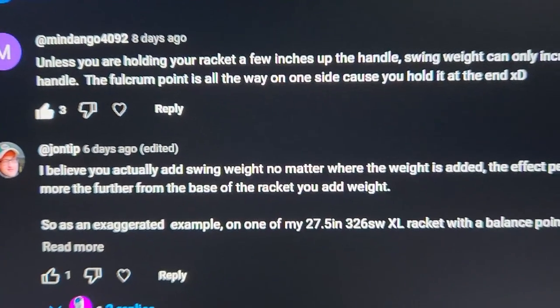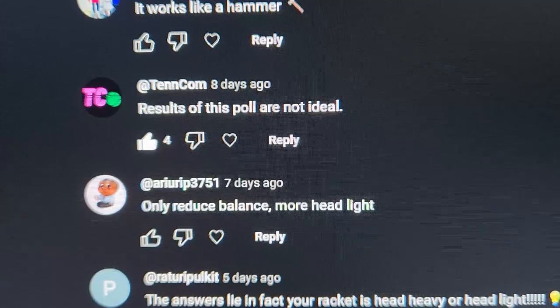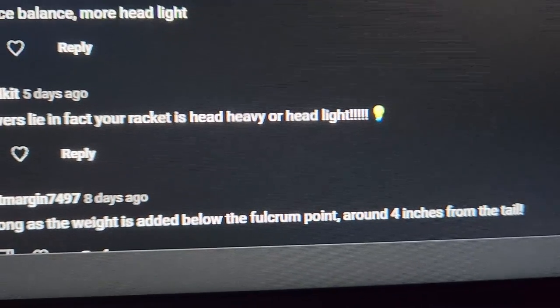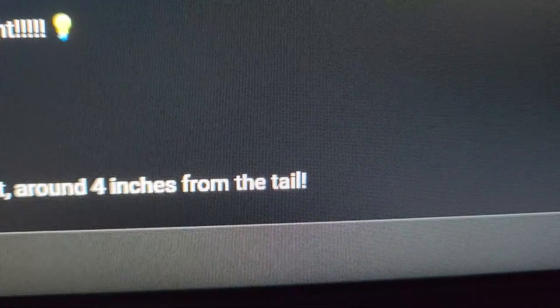Here are some of the comments. One commenter thinks the results of this poll are not ideal. Another says yes, as long as the weight is added below the focal point around 4 inches from the tail. I very much intend to answer this question once and for all, but first let's put a shirt on.